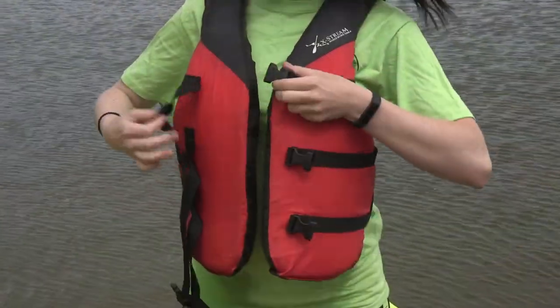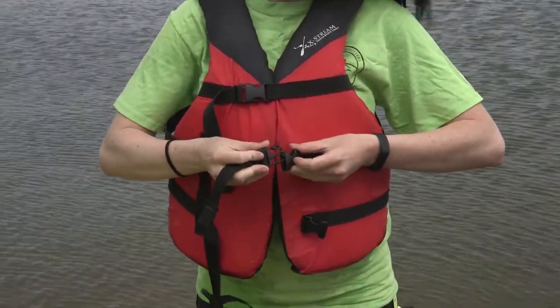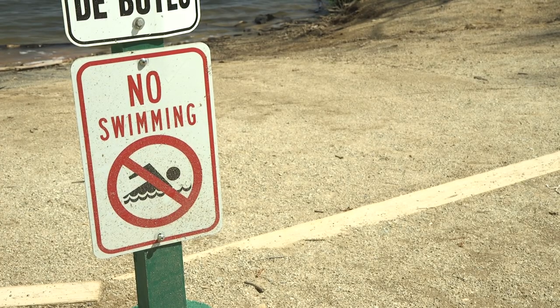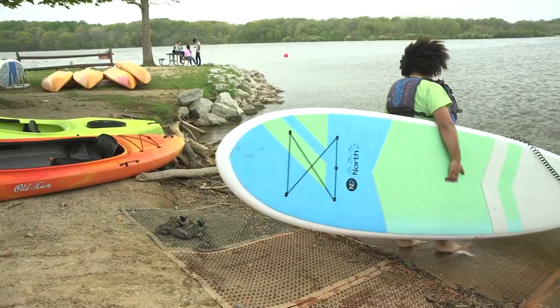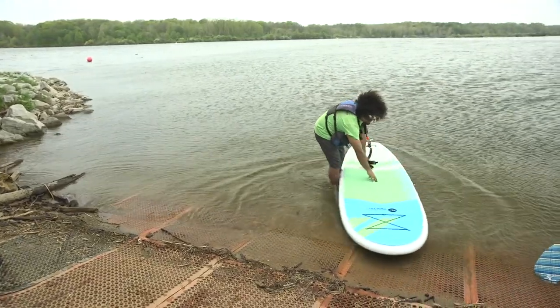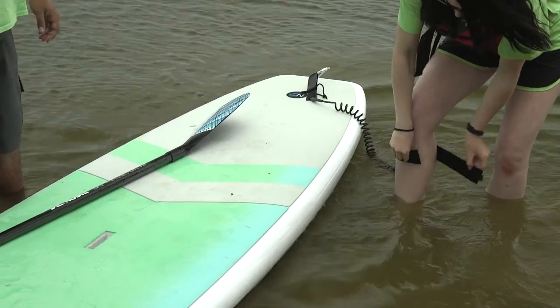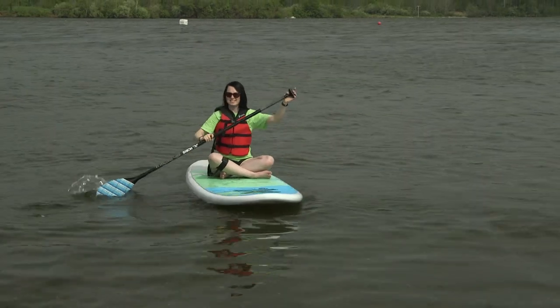Paddle boards are unique and require a little more instruction, so I will now go over their operation in detail. A staff member will be holding the board for you while you step into the water. Once in the water, you need to properly secure the paddle board leash to your leg. Stay seated on the board until you have reached deeper water.